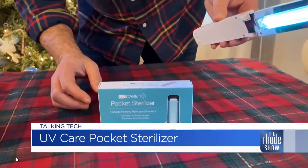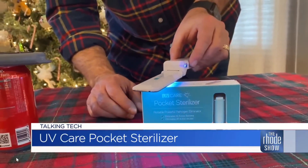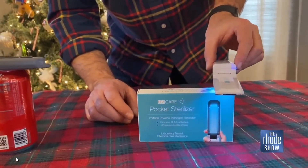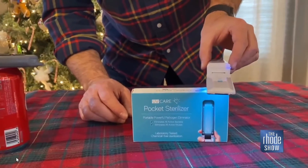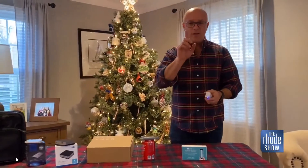When you tip it upside down like this, you take it and run it over whatever it is — maybe it's your phone, maybe it's the table you're sitting at. You just run it back and forth a few times. As everybody knows, UV light kills all sorts of different bacteria and all sorts of different diseases.